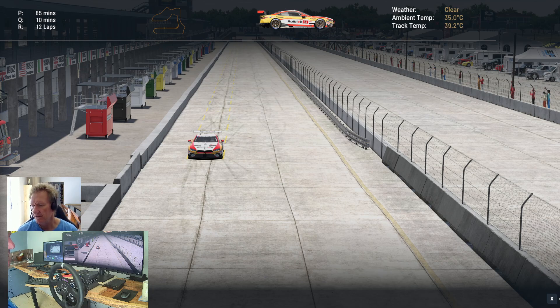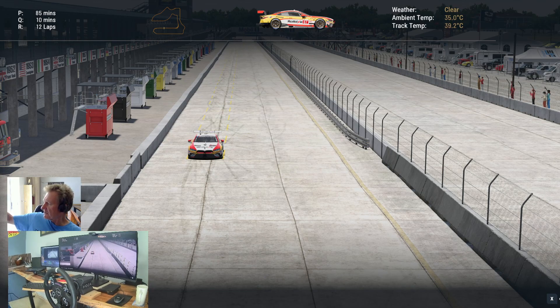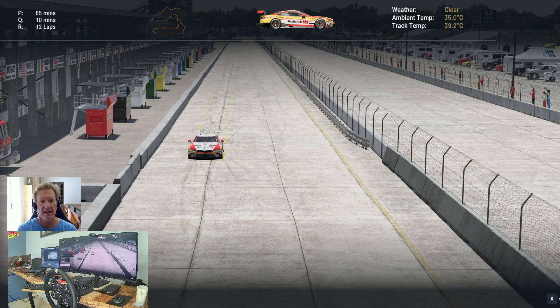I've done a video on the roll bars — links below. The rear wing I think is self-explanatory, so in this video we're going to do the brake bias. We are at Sebring, which I think is probably the best example to use because you've got the long straight into the fourth corner — a heavy braking zone, perfect for a brake bias test.